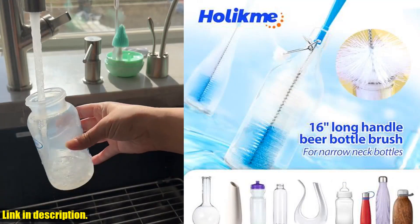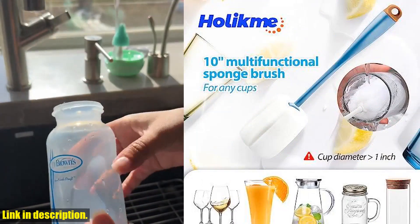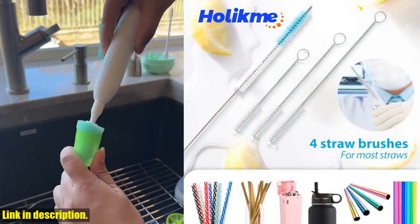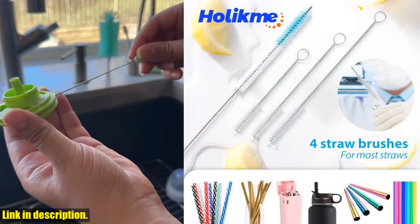These brushes are an excellent helper for your kitchen, making cleaning a breeze. So, what are you waiting for? Say goodbye to those cleaning struggles and hello to a sparkling, clean, spotless kitchen with the Hulloch Mate Pack Bottle Brush Tube Cleaning Set.